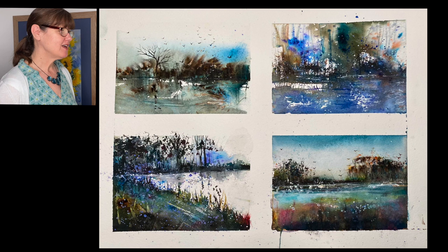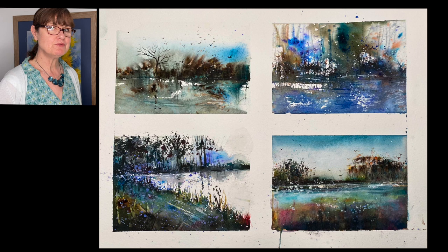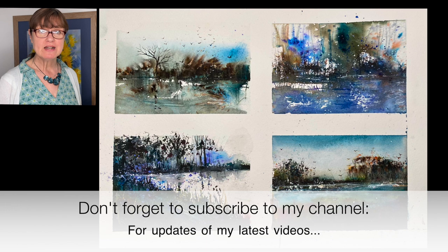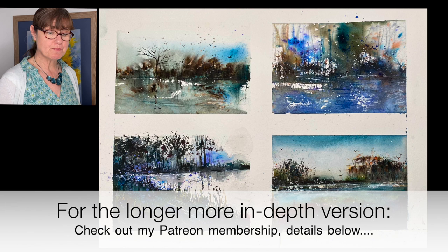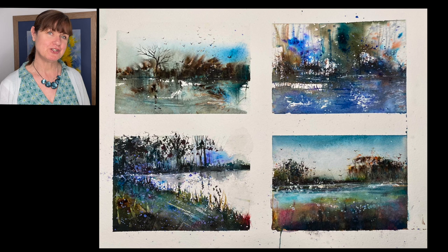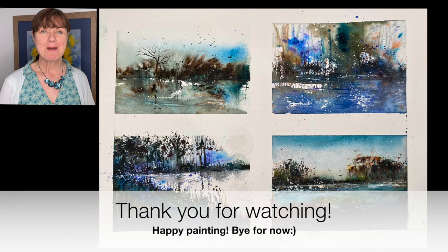Here are my four finished sketches and I'm really pleased with them. I'll be developing them further on the Patreon membership. They were so much fun to do — I feel like I've got my own art therapy and I wanted to share it with you all. If you'd like to see more tutorials like this, don't forget to subscribe to my YouTube channel for updates. If you want to watch longer tutorials and support me, check out the Patreon link below. Please put any questions in the comment section below. Thank you so much for watching — happy painting, bye for now.